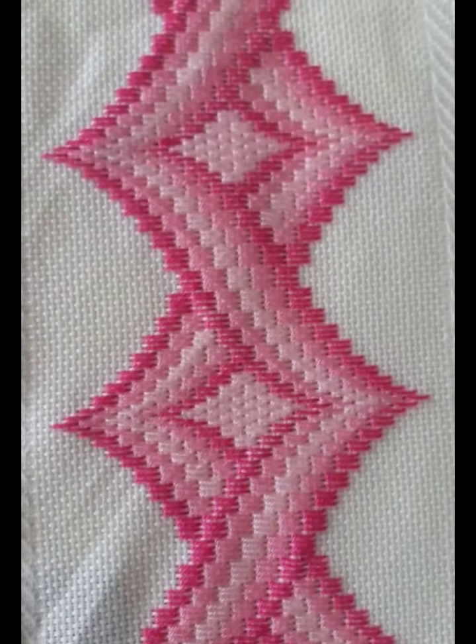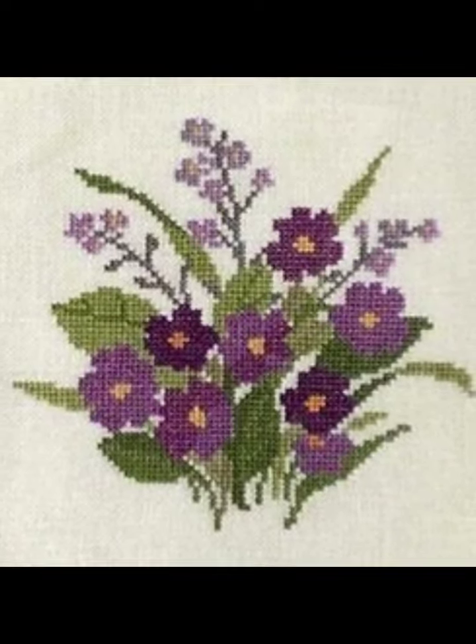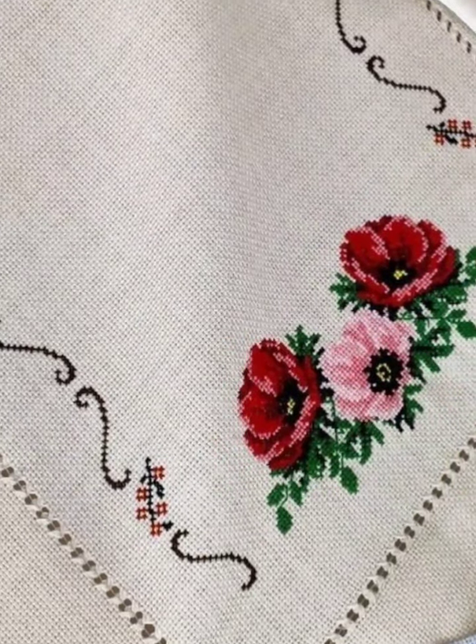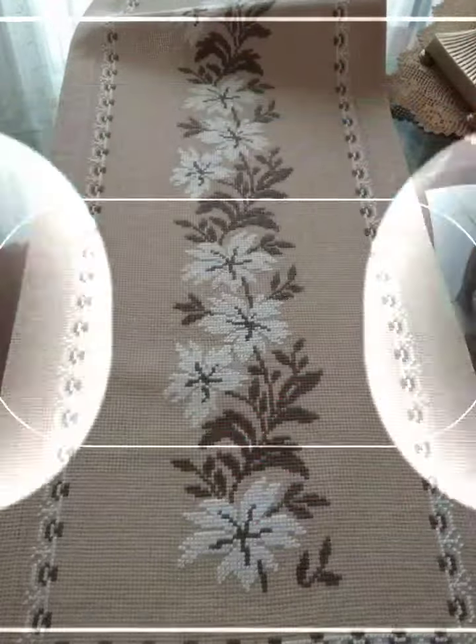Hi friends, welcome back to my YouTube channel Vintage Antiquities with a new video and new idea. How are you friends? I hope you are so well. Today's video is about very amazing and very beautiful cross stitch hand embroidery designs.